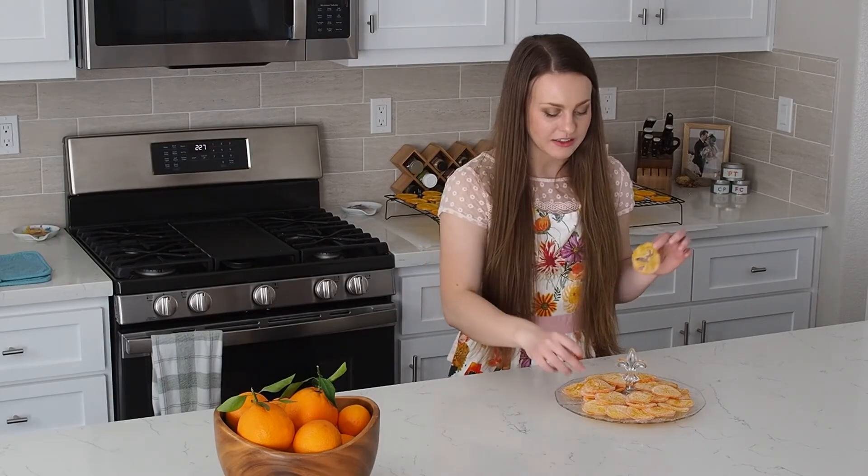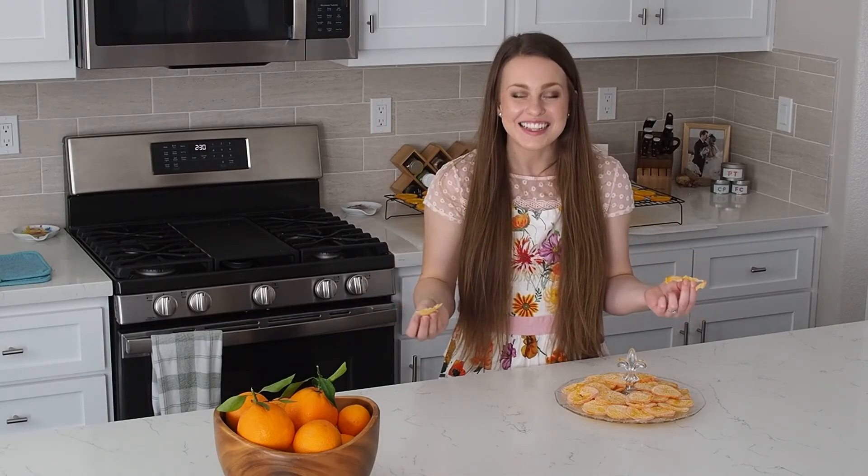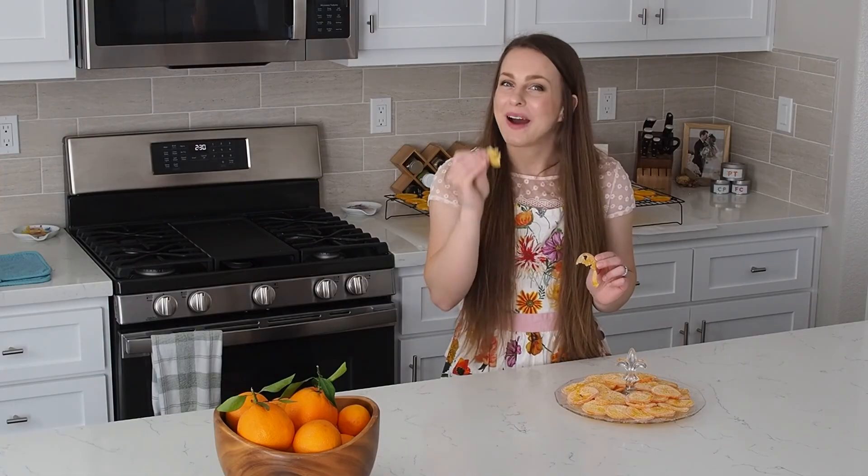Thank you so much for watching this video. All of your support helps me, whether that's likes, subscribes, comments, views, or sharing with all of your friends. I have the full recipe for candied orange slices on my blog at floralapron.com — I've linked it in the description, and you can be just about as happy as I am in a day and a half when you make these in your home. Thank you so much for watching, and I'll see you in my next video. Bye!